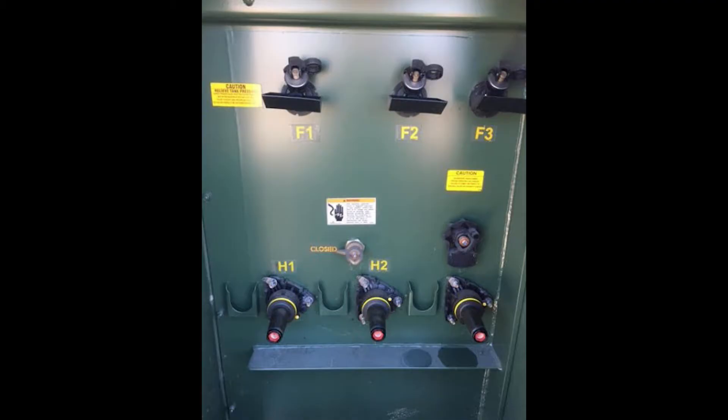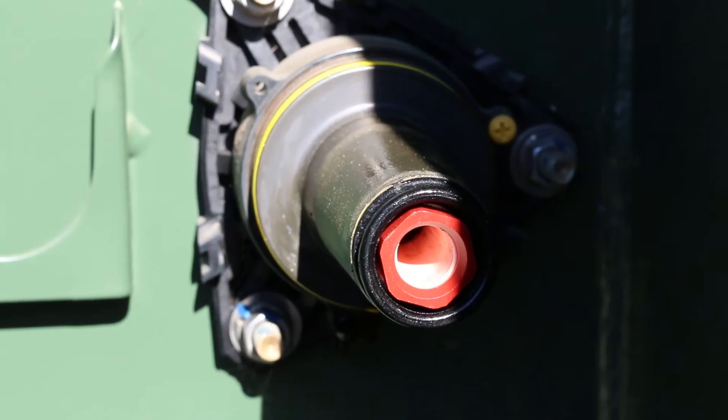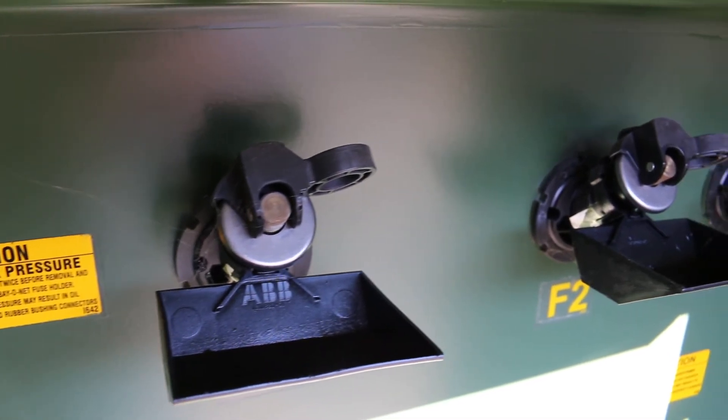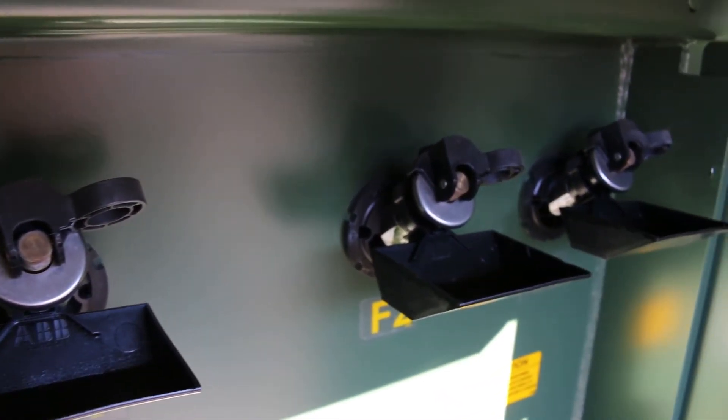The primary side has a dead front configuration as you can see here, so you would have your own elbow style connectors that you would install, and furthermore above here you'll see it has the bayonet style fusing.